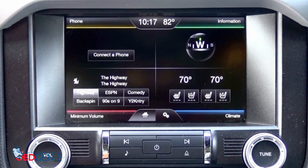Hey guys, my name is Doug with obdgenie.com. Today we're in the 2015 Mustang. This looks familiar to a lot of you — the 8-inch MyFord touchscreen.